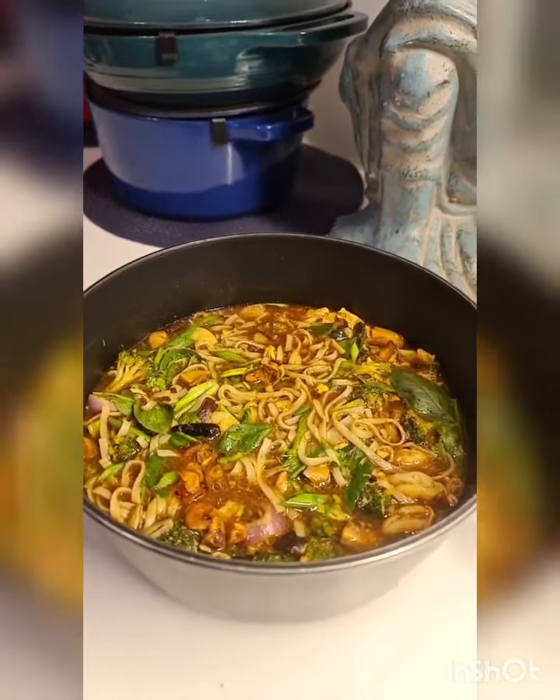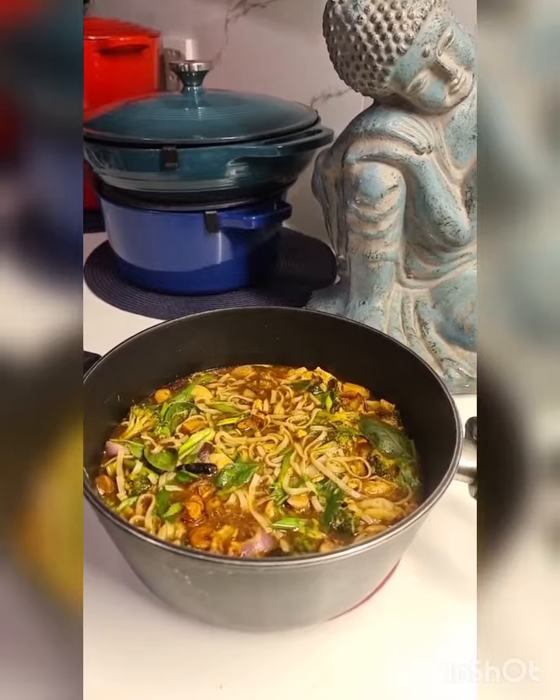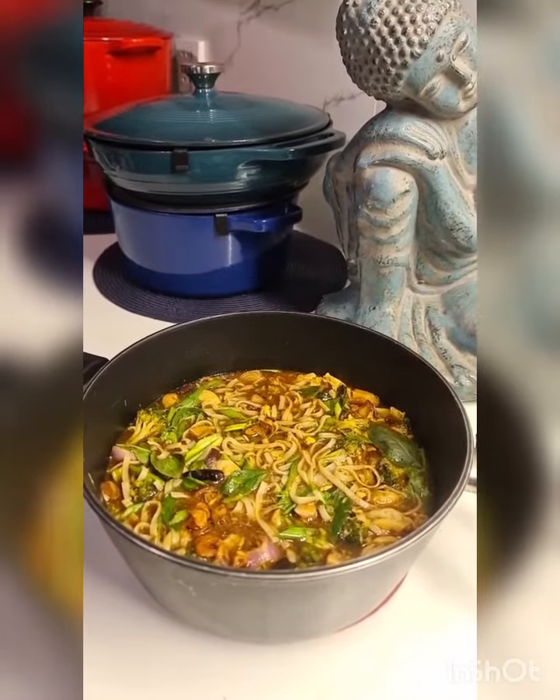I'm very excited about this. Most of the ingredients are available to most of you. I hope you guys enjoyed this recipe as much as I did and I hope you're going to be making this soon.